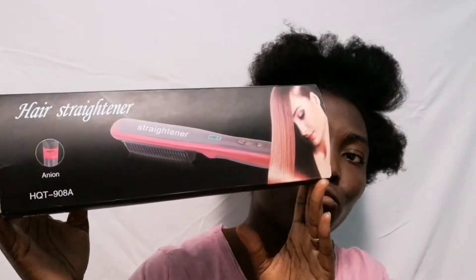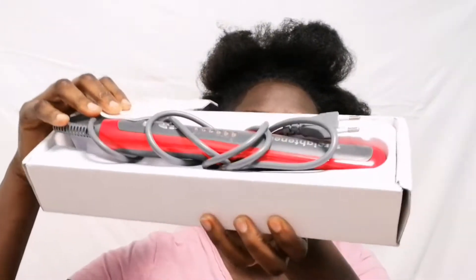Welcome back guys, welcome back to my channel! I will take this opportunity to say a big thank you to you all for the support. Welcome back — in today's video we are going to proceed with a two-in-one video.